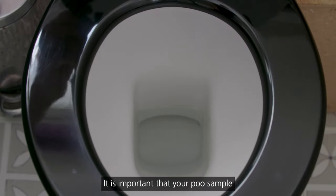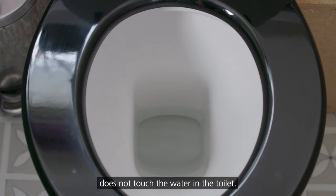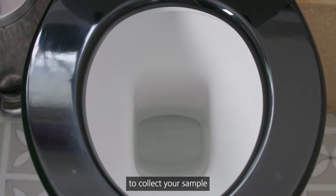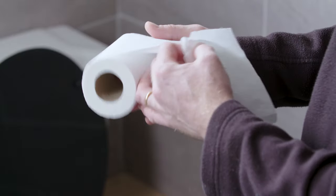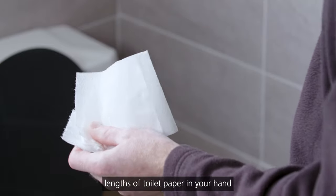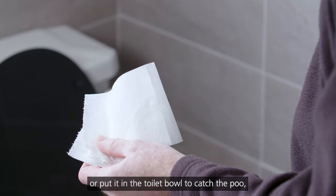It is important that your poo sample does not touch the water in the toilet. There are different ways to collect your sample and you may find a way that is easier for you. You could hold a folded length of toilet paper in your hand, or put it in the toilet bowl to catch the poo.